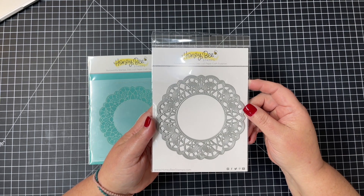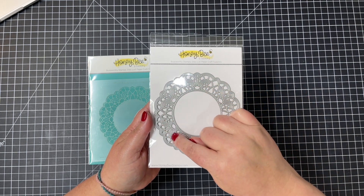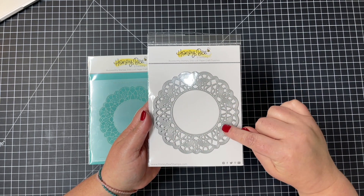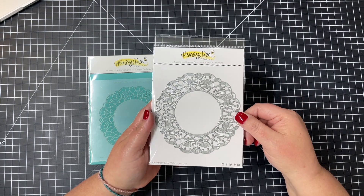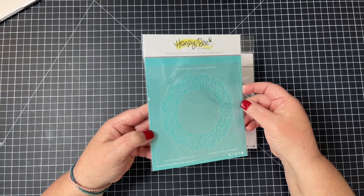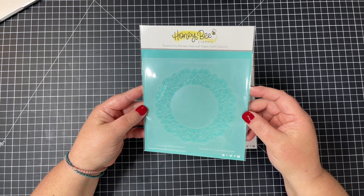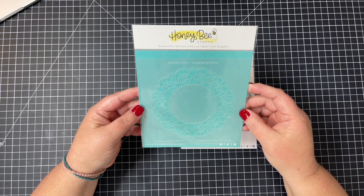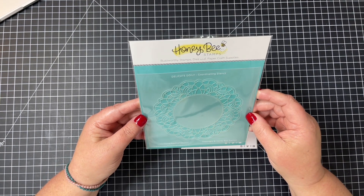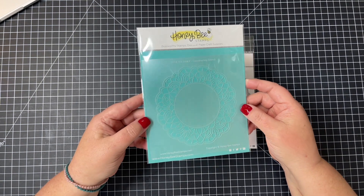Now this is the Delicate Doily die and its coordinating stencil. You can see that beautiful die — it's going to cut around the edge and then also give you this great really fun embossed design. There is the coordinating stencil, so you can cut that out and lay the stencil over the top, or you can stencil first and then cut it out with your die. It's another option to add fun color onto all those little areas of the embossed design.